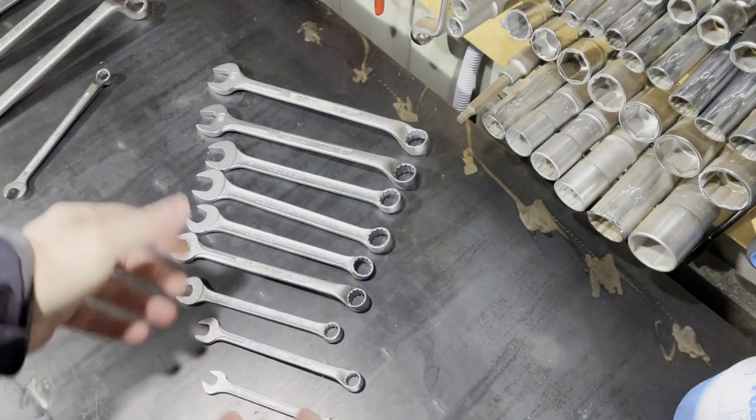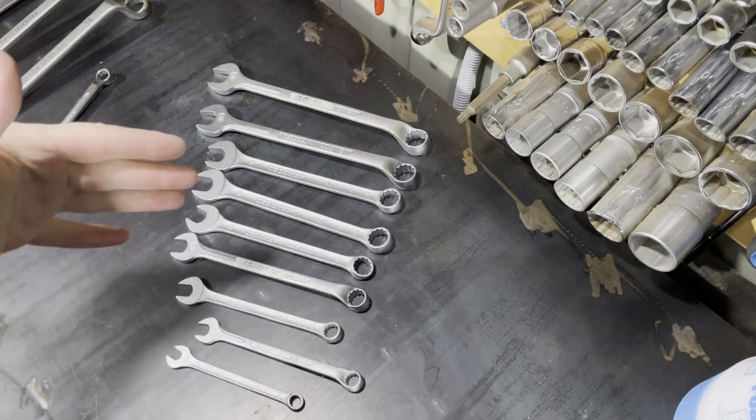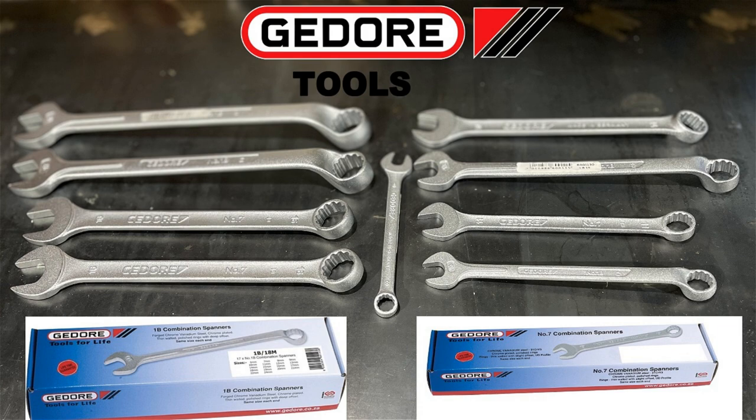Guys, if you like this type of video where I compare combination wrenches to each other, let me know and I will do more videos about them. This is the whole set — I think it's a great addition to my tools. Hope you like the video, make sure to subscribe, thank you for watching, and I will catch you in the next video.